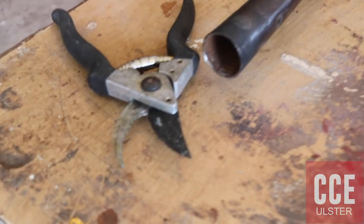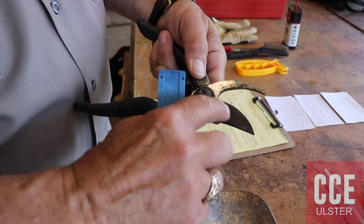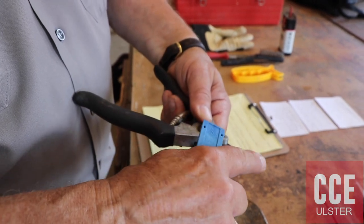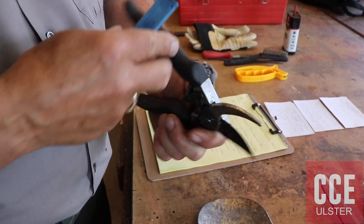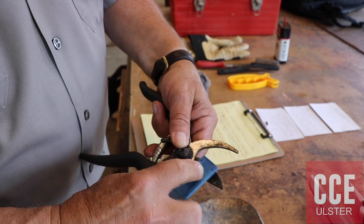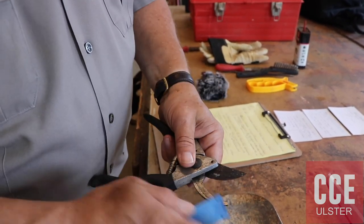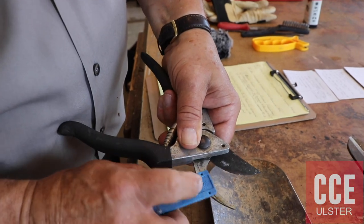What I like to do next is the hand pruners. On hand pruners, as with the loppers, you'll have a flat edge and a bevel edge. I like the 20-degree angle. Let me do the flat edge first — I'll get any burrs off and we'll revisit that momentarily. You'll see right here a little burr that's come up; we're going to get rid of that.